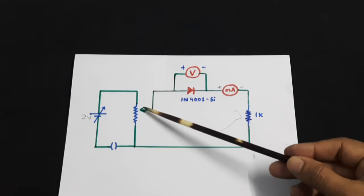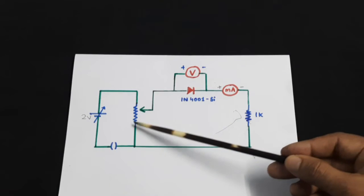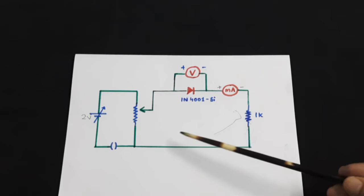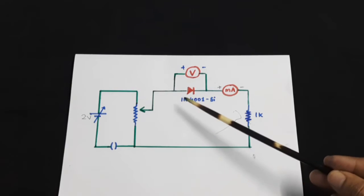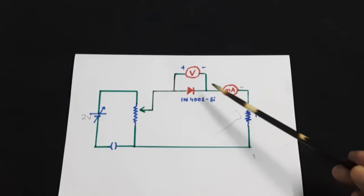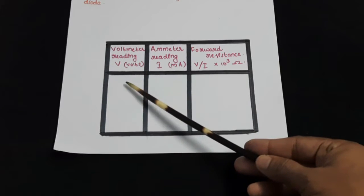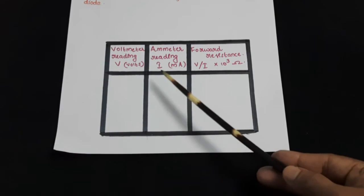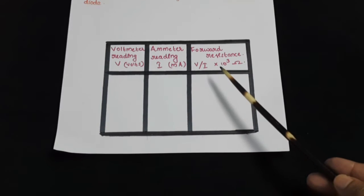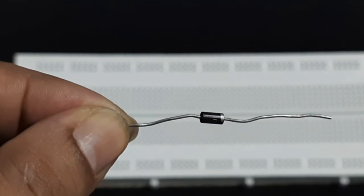By varying the contact point of the variable head we will be continuously varying the input voltage to the circuit, so that at every position of the rheostat we will be measuring the voltage drop across this diode as well as the current through the diode circuit. For various values of voltage we will find the milliammeter reading and hence the forward resistance V by I.